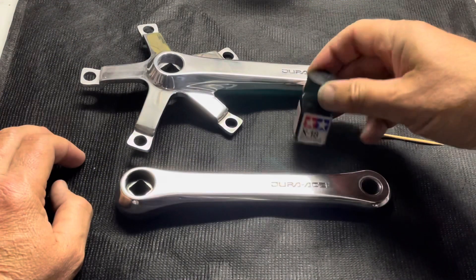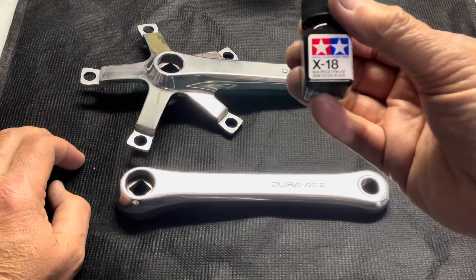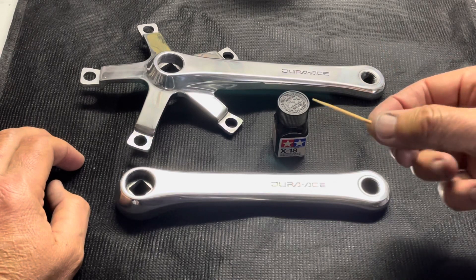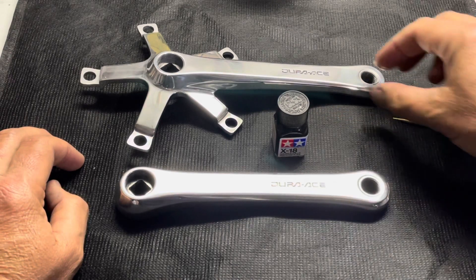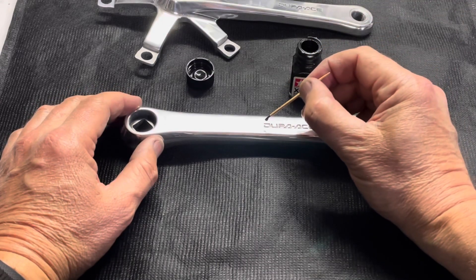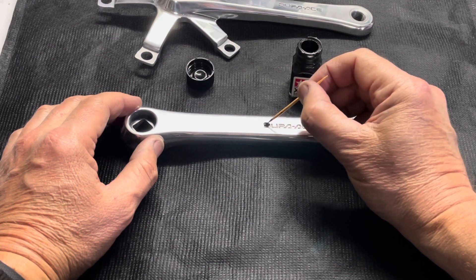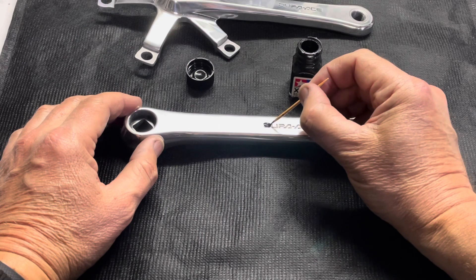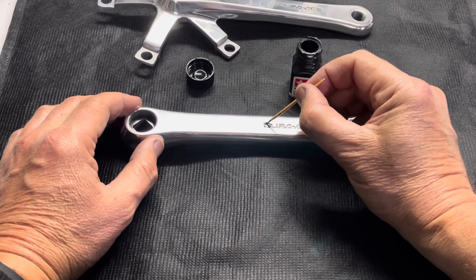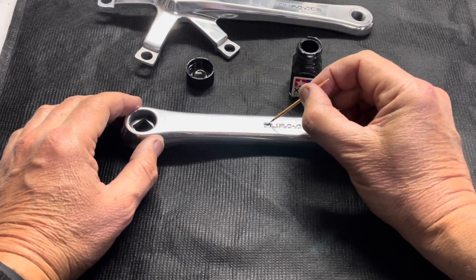Now it was time to move on to restoring the pantography on the crank. I prefer using Tamiya semi-gloss black for restoring the paint on the pantography, and I'll apply it using a toothpick. A number of YouTubers have asked if you need to use a primer before applying this enamel paint — no you don't, but what you do want to make sure is to clean the pantography engraving very well before you start. I normally use an earbud with rubbing alcohol and make sure those grooves are cleaned out really well.